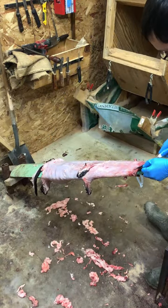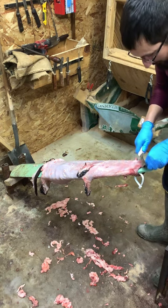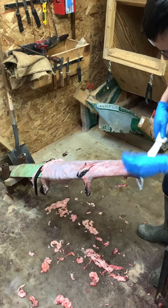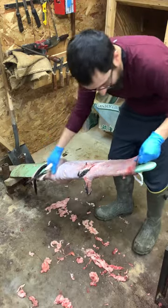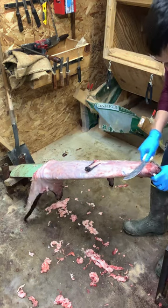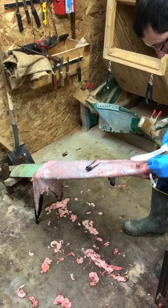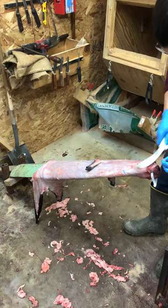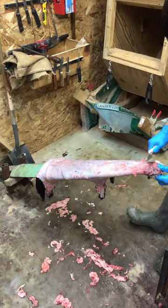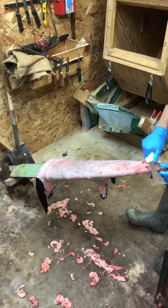Let me know in the comments what you guys do — what you prefer. If you ever take stuff off like this with a knife or not, I'd like to know. If you've got a channel, I'll watch your stuff too — I always like to learn. Now I'm going to clean around this face a little bit, get up in here above the eyes, and get in right behind them.